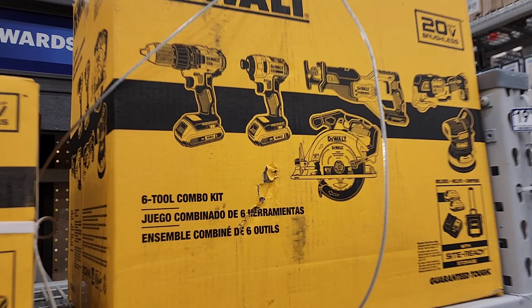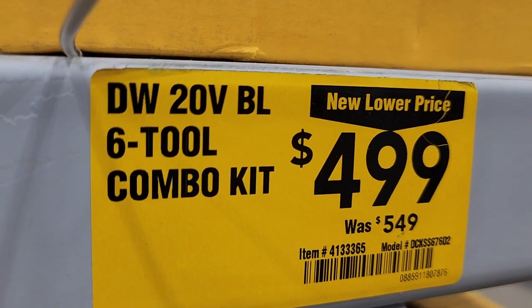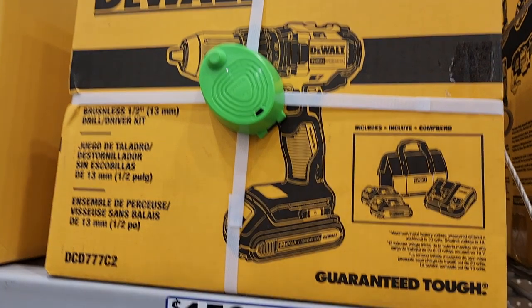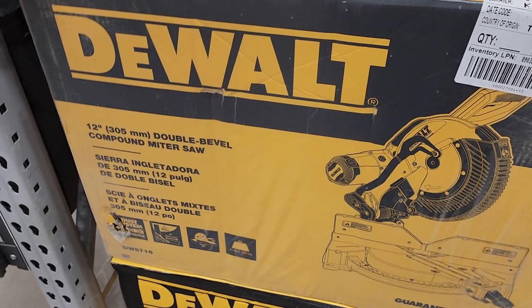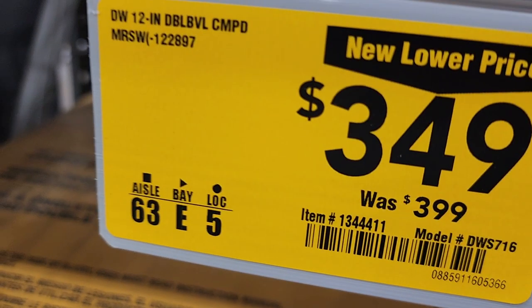Got a 6-piece combo kit that does include some brushless tools — $499, down from $549. Then you got a drill with two batteries, charger, and bag for $159. Compare those prices to the clearance one — the other one's obviously a much better deal.